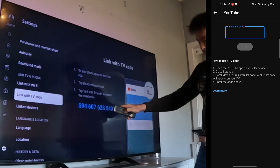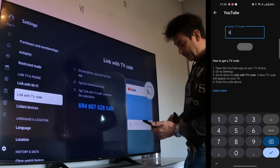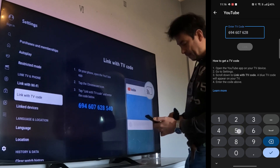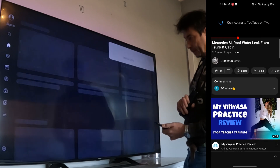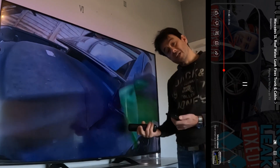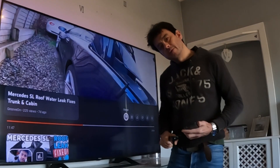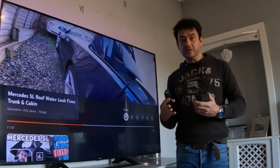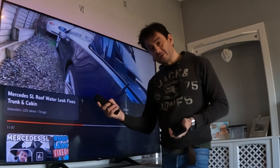There it is - here's the code. So now we enter that code into your phone: 694-607-628-540, and press link. And there we go - now it's all connected. Now it was already connected before, but if it wasn't connected, that's what you do. So there's tip number two. The third thing you can do if your TV is still not working and you're still finding it difficult to cast YouTube onto the TV...